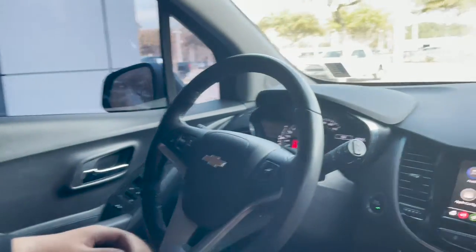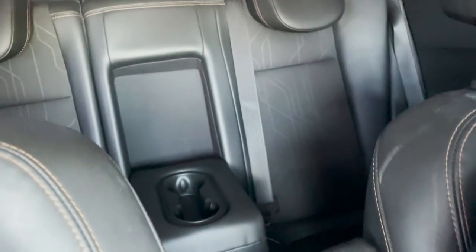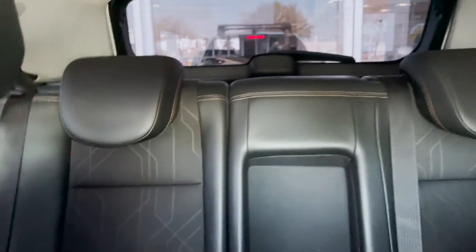Now we can take a look at the inside of the vehicle for passengers. The seats are currently all the way back, but moving them forward a bit there is a decent amount of space back there. The seats are leather and cloth, so you have both materials on these seats. They look very nice and very clean.